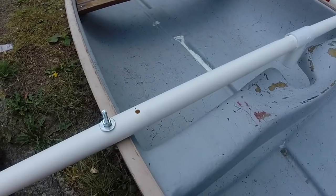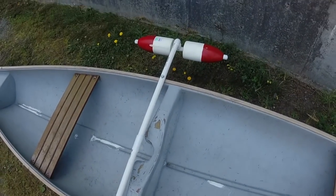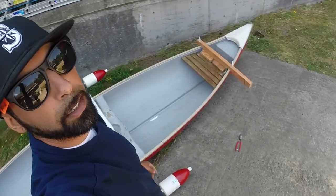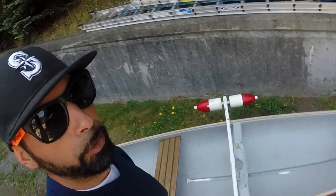This is good because when you throw the canoe on top of the truck, you don't want these things sticking out the sides. So I just usually remove them and then throw the canoe up. I'll show you how I remove it.